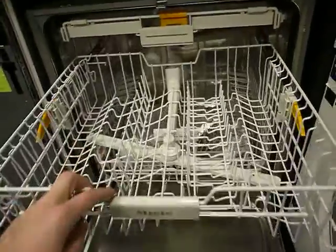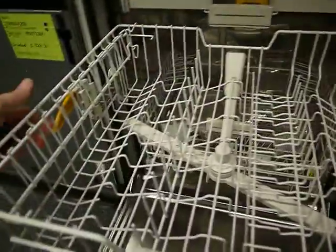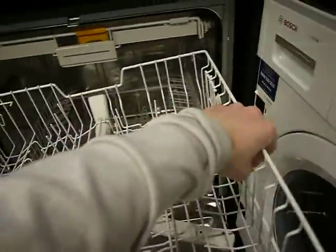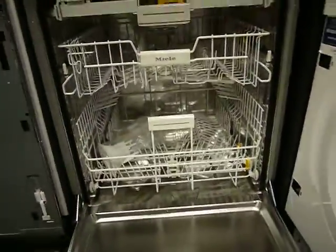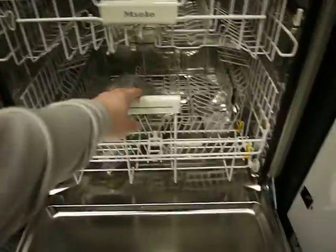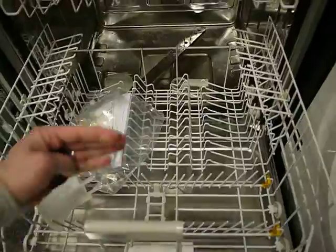Your main wash compartment here is height adjustable just by clicking the edges. You lift it up and drop it down either side, so you can take tall wine glasses or pint glasses, and in the bottom you've got your main wash compartment where the plates sit.